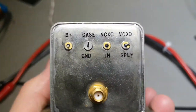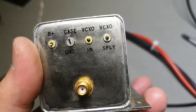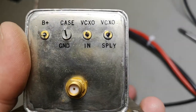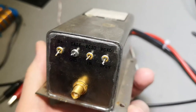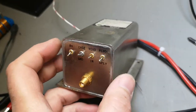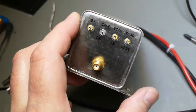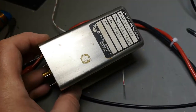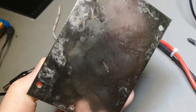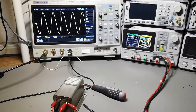What I see again: B+ — is this the heater? We've got a case, then a voltage-controlled oscillator input and a VCO supply. I need to tell you guys: when you pull stuff like this from equipment, please take a permanent marker and write down the voltages anywhere on the item, because one day you or somebody else will be happy about it. Right now I have no clue what voltage this needs.